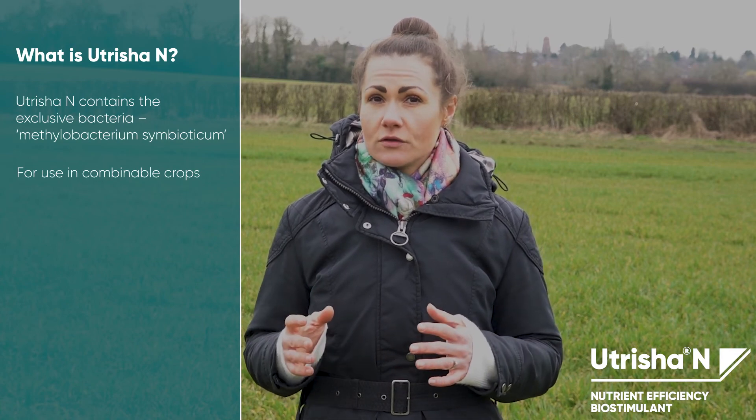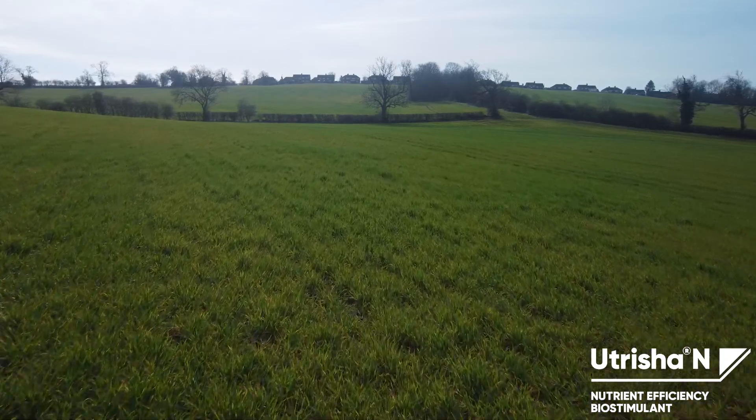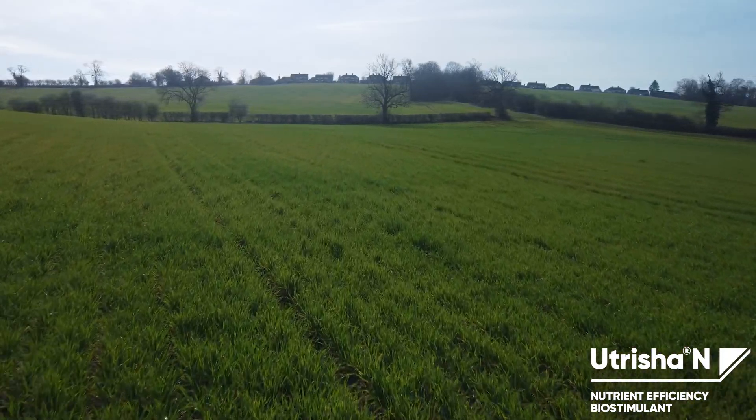Nutricia N is for use in combinable crops such as cereals and oilseed rape. So, how does it work?